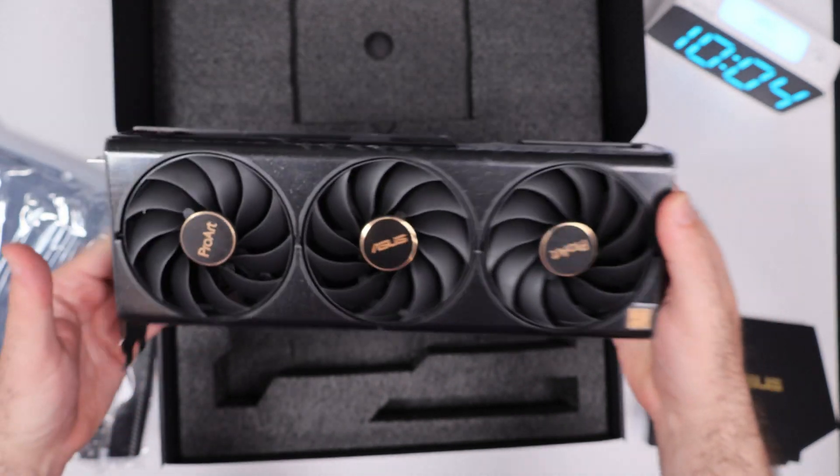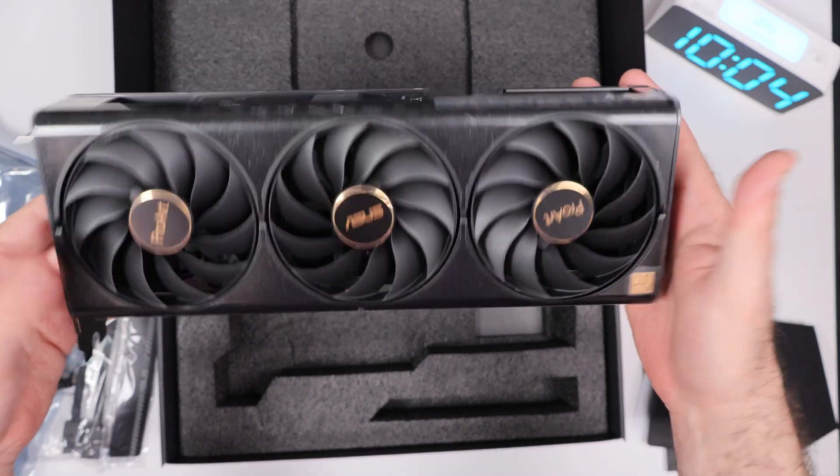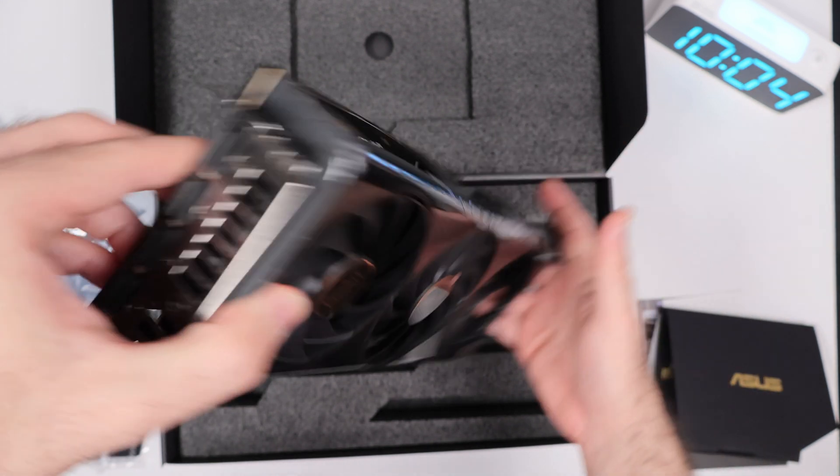Secondly, elegant ProArt design. The ProArt branding reflects ASUS's focus on professionals, featuring a clean, understated look with subtle accents that convey sophistication without being flashy.